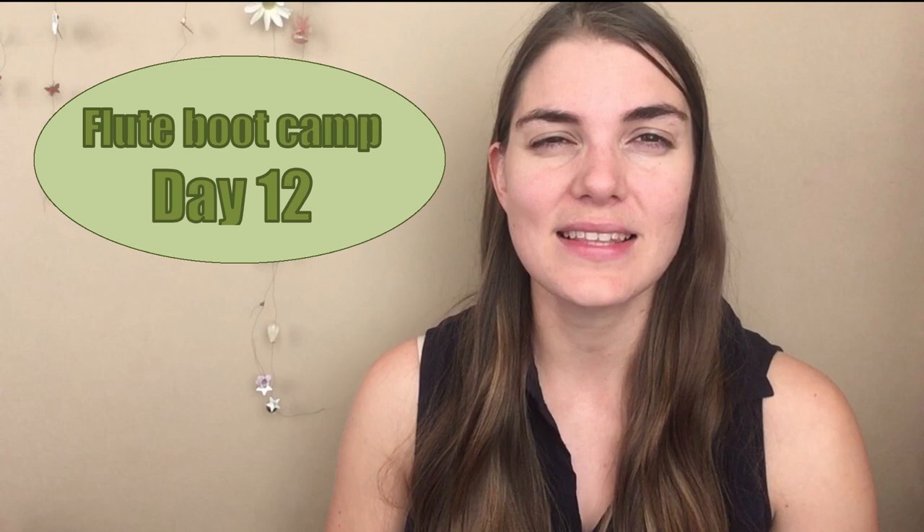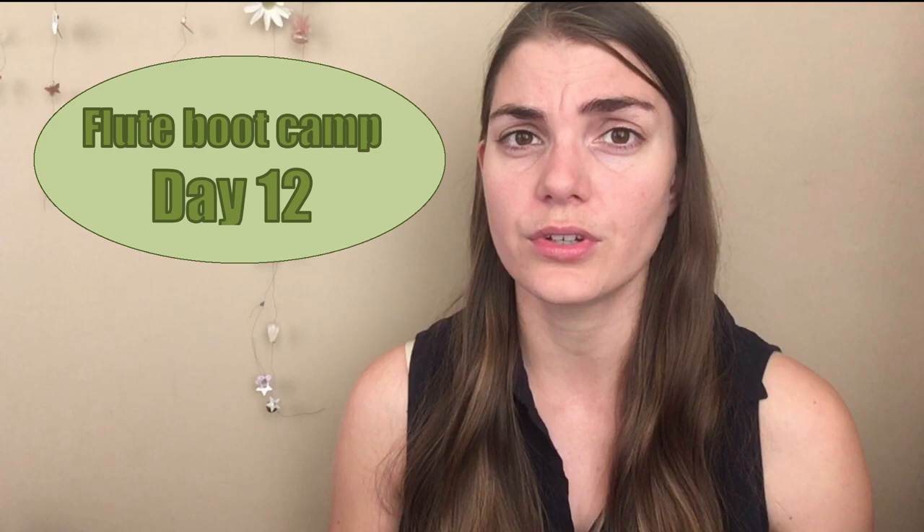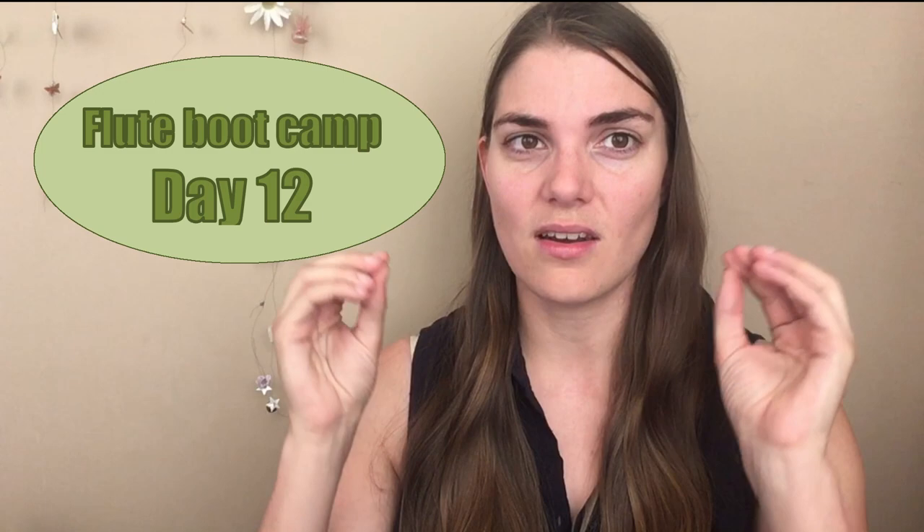Hi everybody and welcome to The Flute Practice. We are on day 12 of this series and today we're going to be doing something that is slightly unusual. You might think I'm a little bit crazy, lost the plot slightly — like, did she not have anything else to talk about? No, guys, I have a very specific reason for putting this in here now in this series.